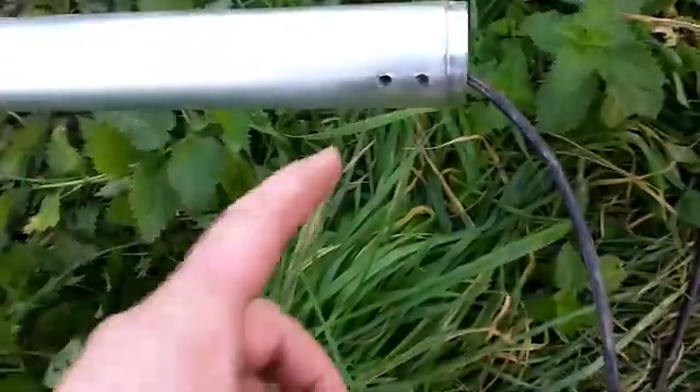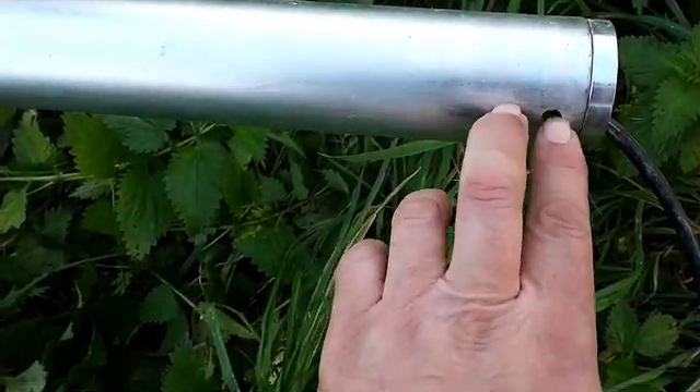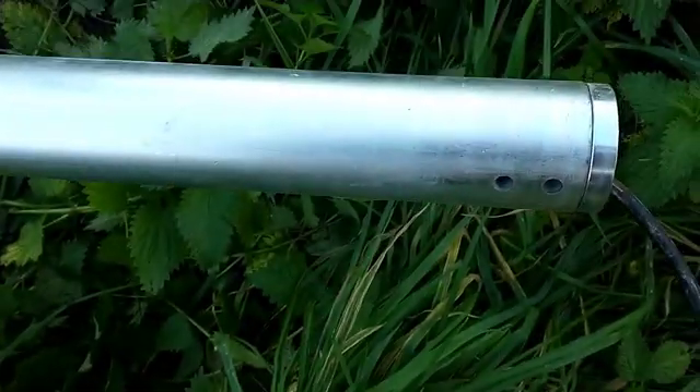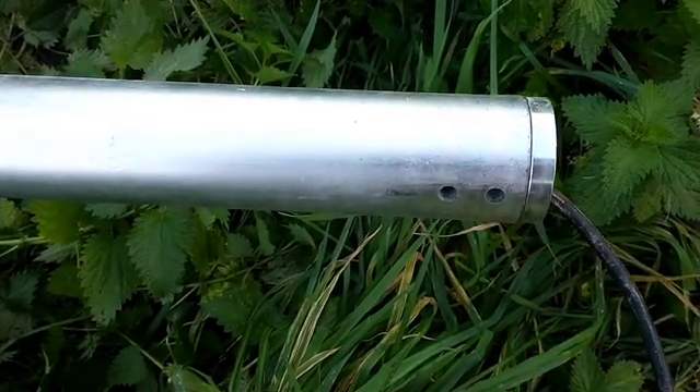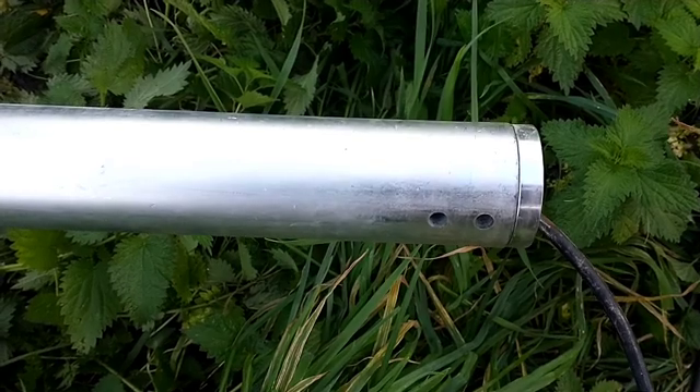So now we've got our four lengths on. The last one was a little bit tricky because of the collar — the wire when it's been fed through goes behind. This one's slightly different because it's got two holes on this side but not on the other side, so whether it makes any difference when we come to put the actual head on or not, I don't know — we'll find out.